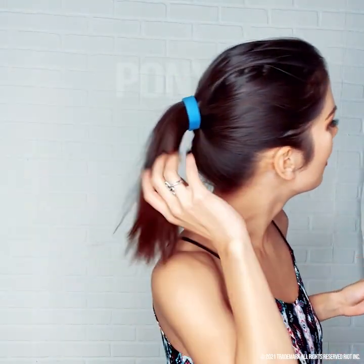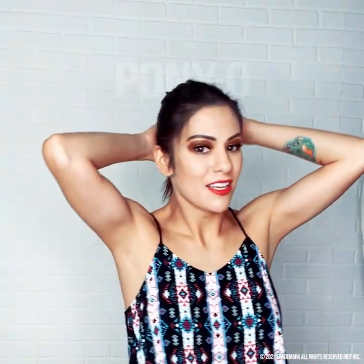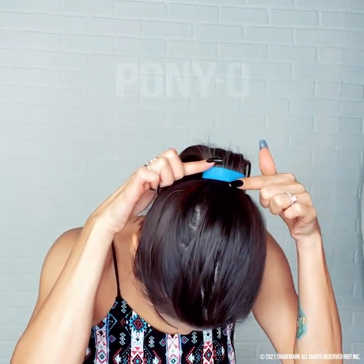Look how thick that looks. Look how full that is right there — isn't that cute? And if you are moving your head around, you don't have to worry about it falling, about it pulling, yanking, or anything. Very easy to use, very stylish. This is the color band I used, but we do have a big variety and selection of different styles that you can wear and use.